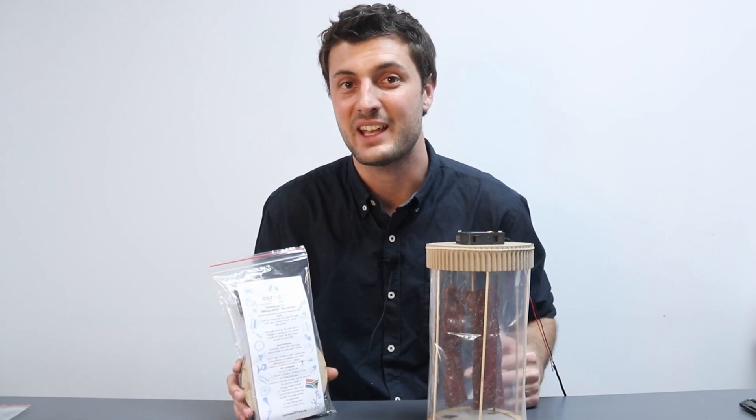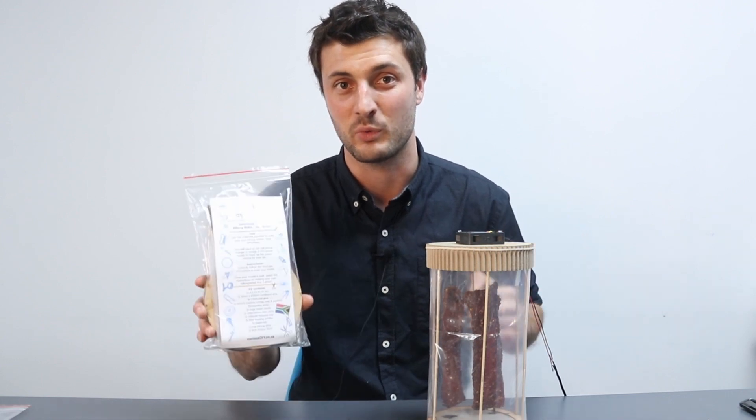Hi guys, I'm Stuart from Curious and in this video we are going to show you how to make this biltong maker with this project kit.